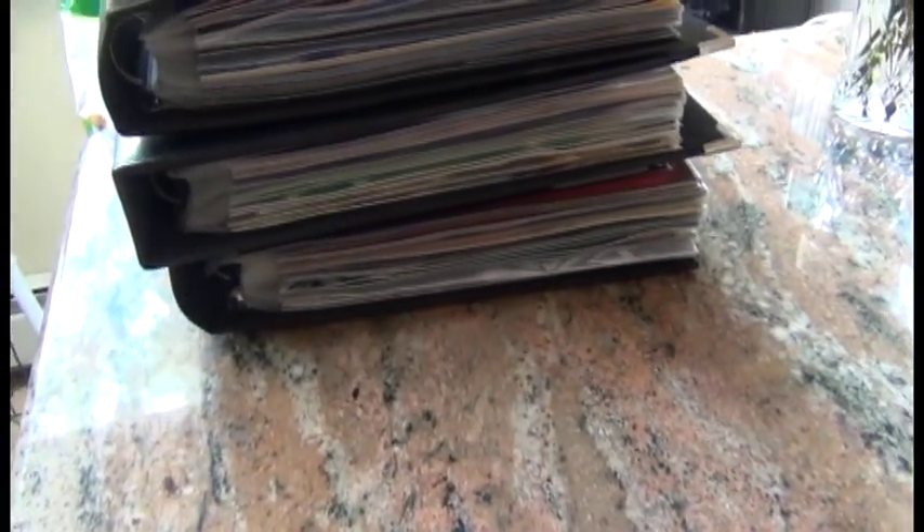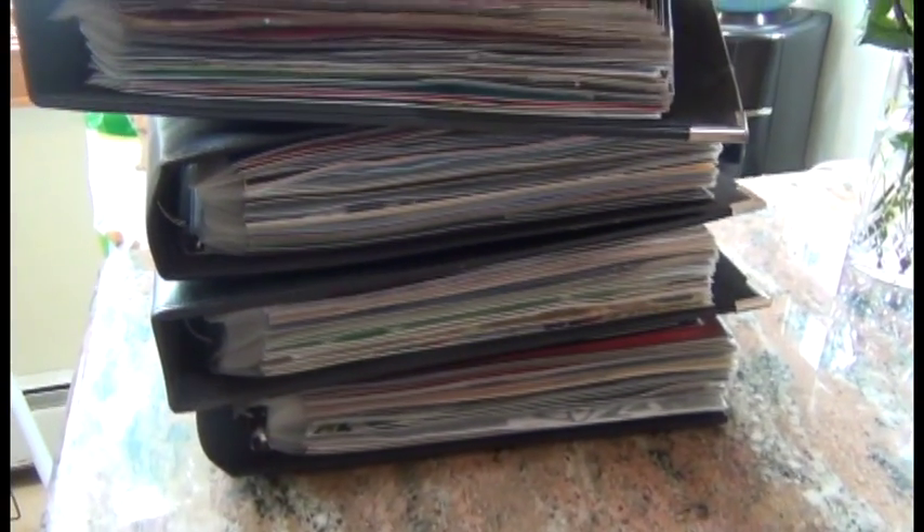Hi everyone, this is Sophia from mygreatchallenge.blogspot.com and today I'm going to do something completely different. I'm going to talk about my scrapbooking journey.